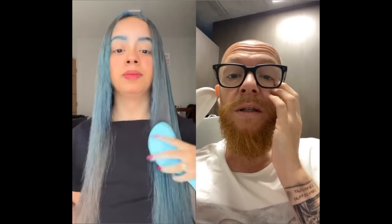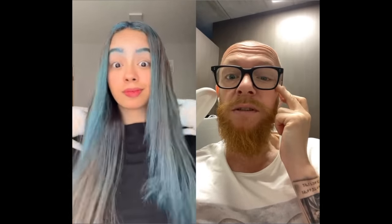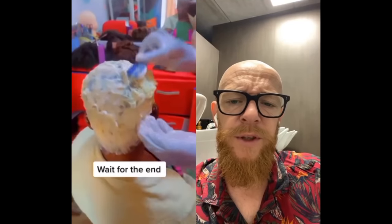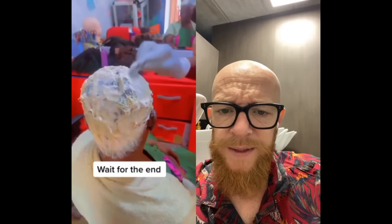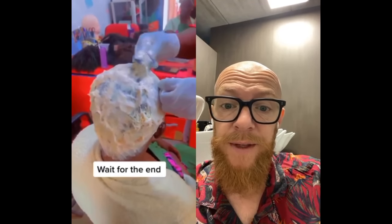I don't know what color that is, but the application was not good or the product is not good. What is that? Look at her hands — what are you doing? Is that bleach or straightening or what is it? It's in a fragile state, don't pull it.